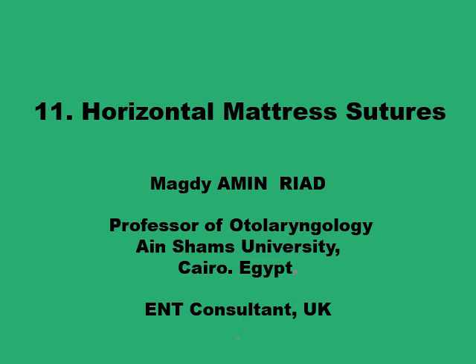Assalamu alaikum. This presentation is on another family of the mattress sutures, the horizontal mattress sutures family. There are about six different versions. Each one was modified in a special way — a slight modification — to provide support for a special function: either aversion, inversion, or accommodating a corner skin flap. We'll go through them all.